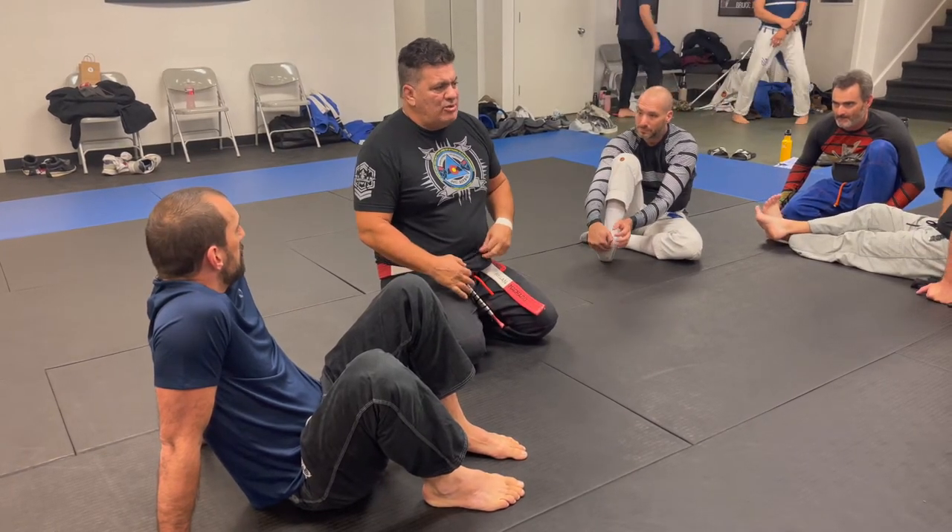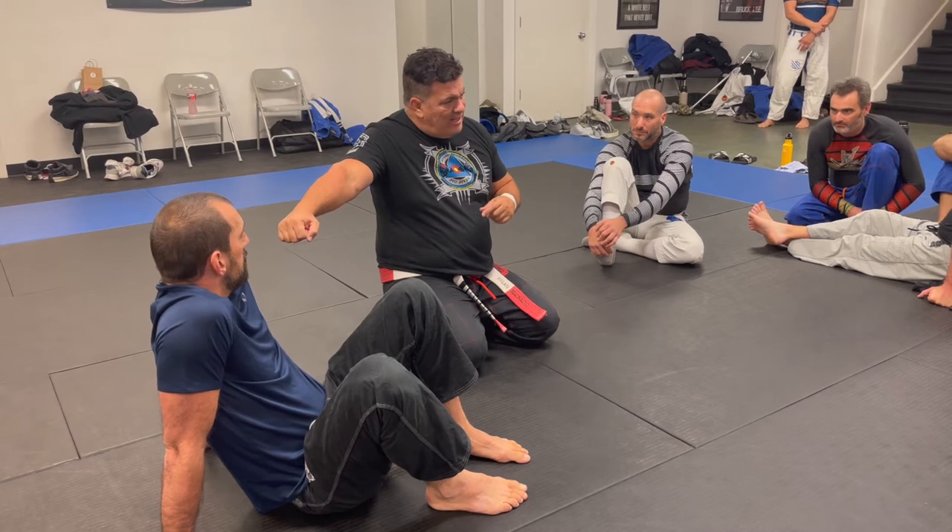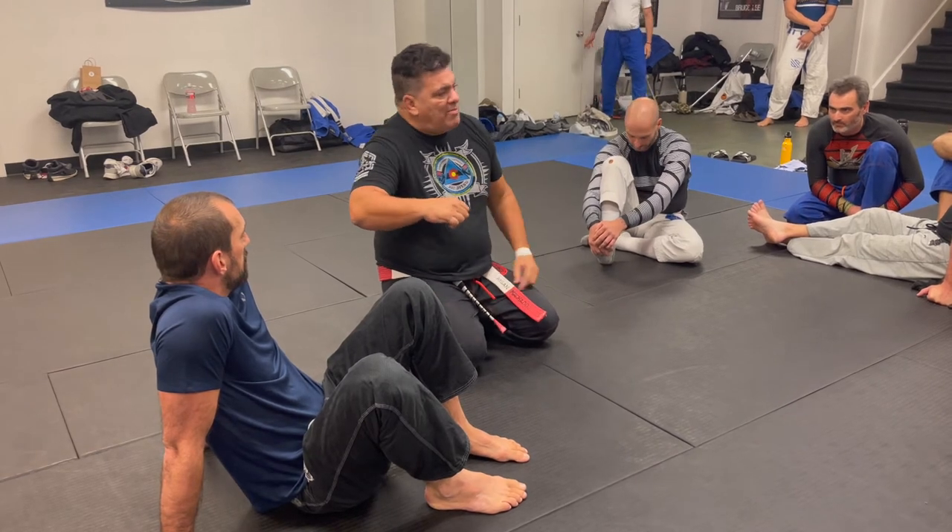I want you to understand what I'm going to teach you guys. I don't want you to do the arm bar from here, from here, or from here. I want you to do the arm bar from here — fully extended. That's the trick I'm going to show you, because when you learn how to get here, be patient, don't try to go right away. The problem is people see the arm and go for the arm bar, but the arm is still there.